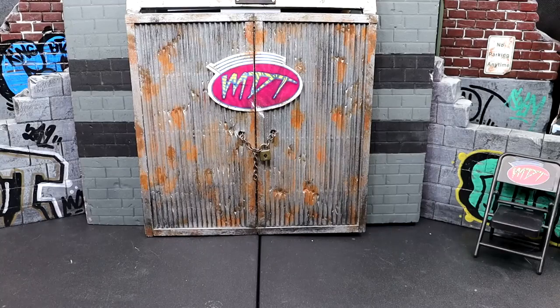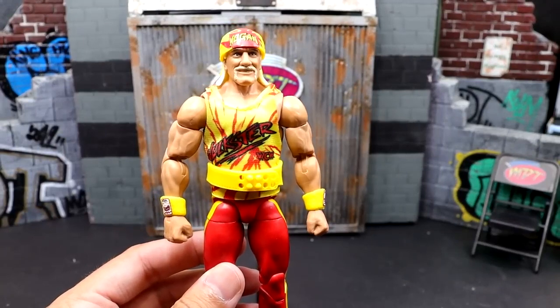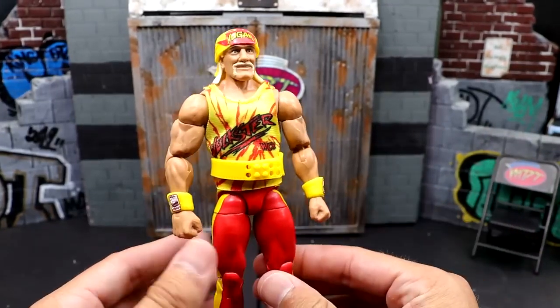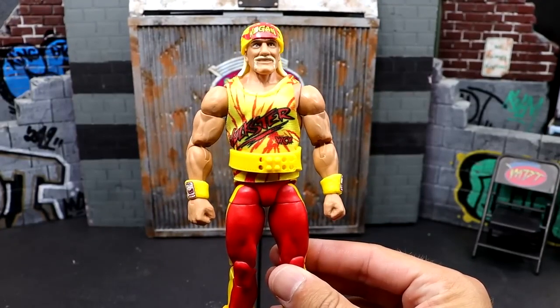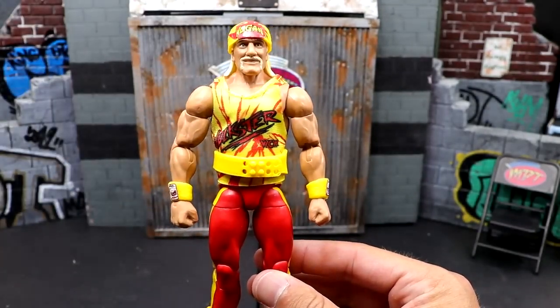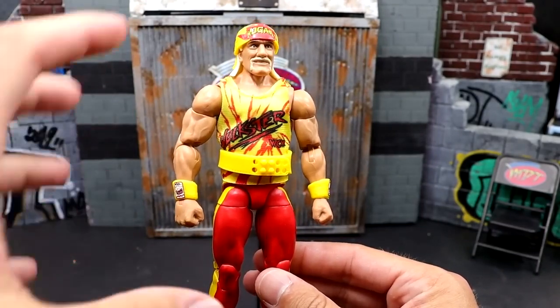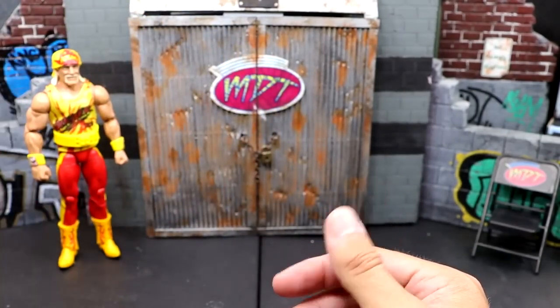Let's start with a Target Exclusive Legends figure. I went with the Legends Hulk Hogan. Now, it's not the worst figure of all time, but it really pisses me off. The belt mold pisses me off, it's still the same lighter skin tone, and it's the skinny ripped torso that everybody hated on the first Hall of Fame Target Exclusive Hulk Hogan. This figure could just be so much better with the right things and the right angles.